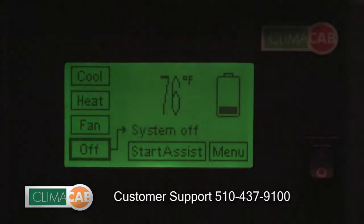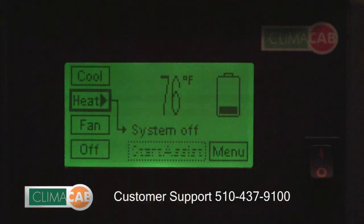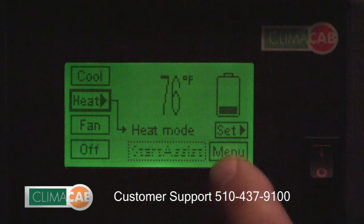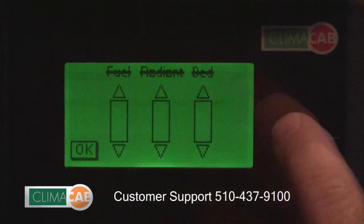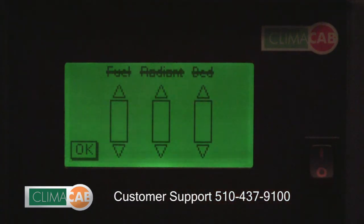To turn on the heat function of the Klimacab system, simply hit the heat button on the left-hand side. The system starts the heat — now we're in heat mode. Press the set button and you'll see three slider bars appear. On this model, the three functions are crossed out because no heating is installed on the system.